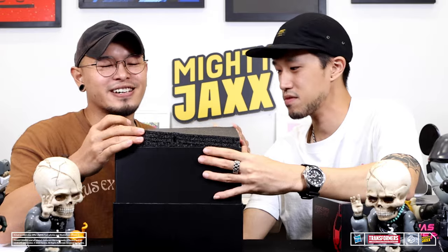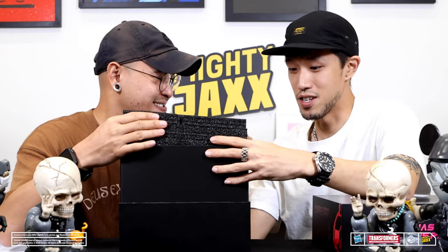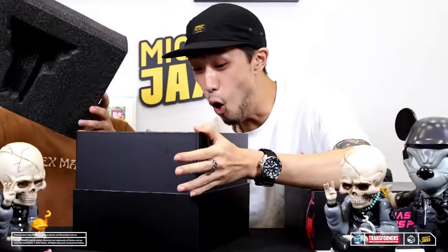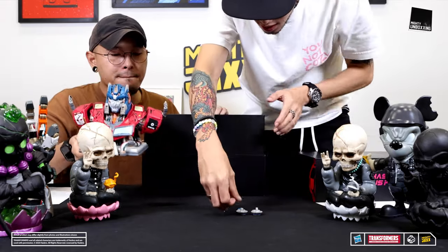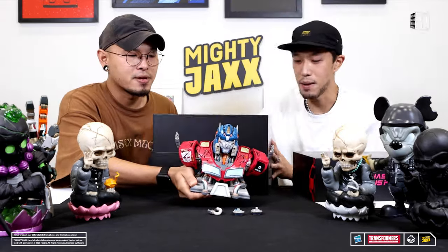Opening this up now — it's tight and heavy as well. Woah! There you go. Look at his ears and his breathing bite. This is huge!